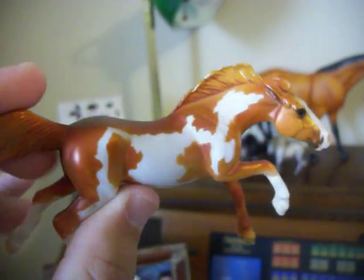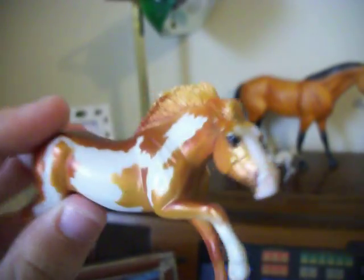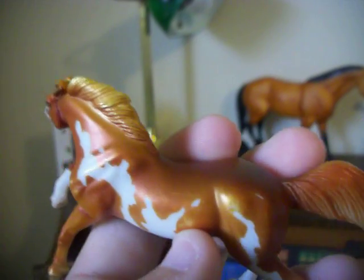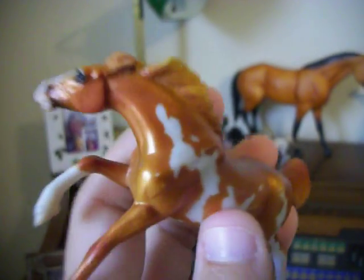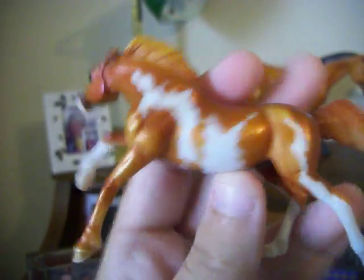And this is Fire. He was perfect until a few moments ago when my grandma dropped him. But other than that, I still think he's perfect. He's just got a few rubs right there, on his leg, and on his shoulder and leg. That's about it.